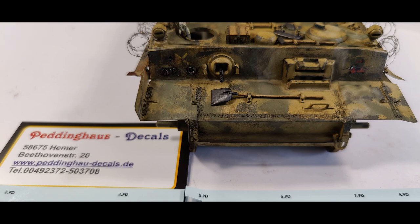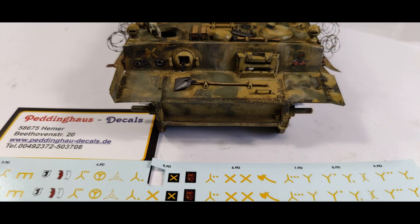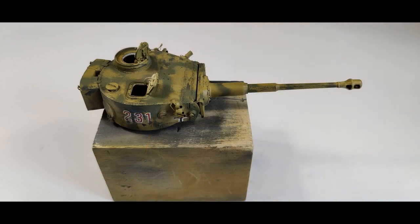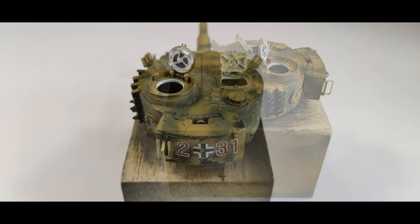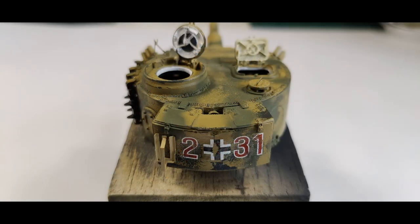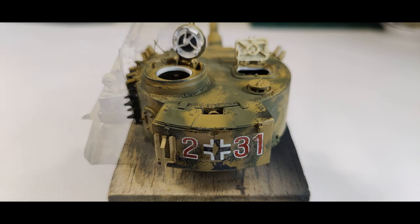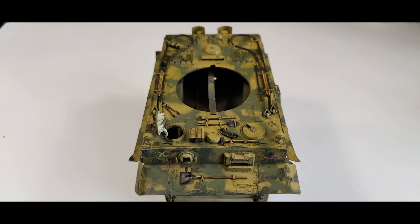Then it was time to put the decals on. I bought them from Peddinghaus — I really love that brand, they pretty much have everything. As you can see, the yellow X is the 5th Panzer Division, and the knight on the right side is the marking for the Schwere Panzerabteilung 505. The identification marking I chose is 231 — that's the 2nd Battalion, 3rd Company, 1st Platoon. I always use Microset, the setting solution for decals — that's very recommendable, so make sure you always use that also.